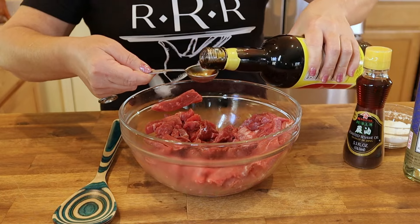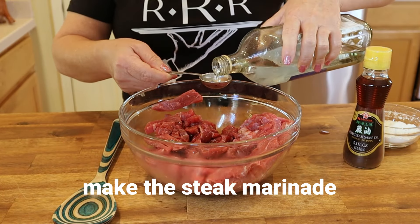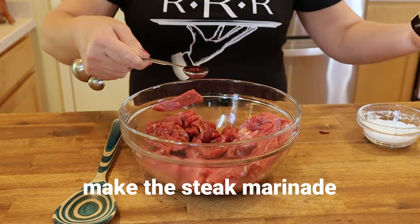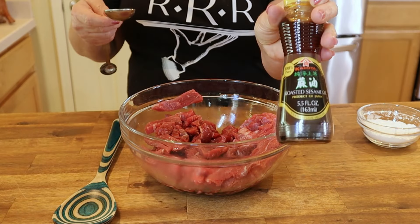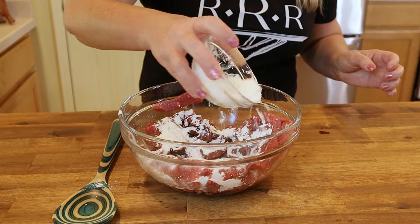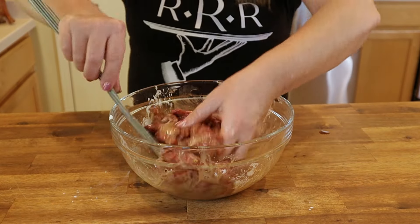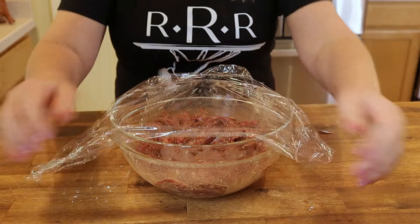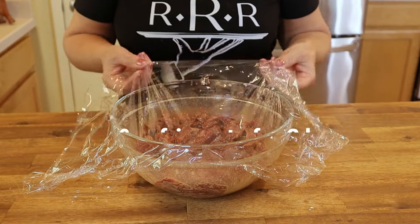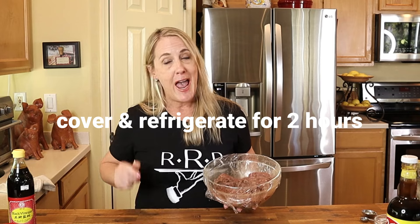Add five tablespoons of a premium soy sauce, three tablespoons of rice wine — not rice vinegar, rice wine — one teaspoon of pure sesame oil, one teaspoon of cracked black pepper, and a half cup of cornstarch. Mix the meat in the marinade very well, then cover tightly in plastic wrap and refrigerate for a minimum of two hours.